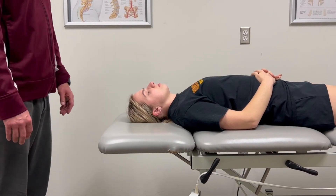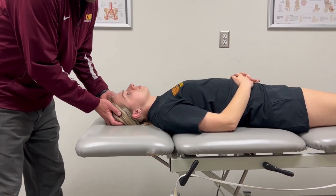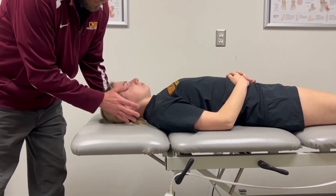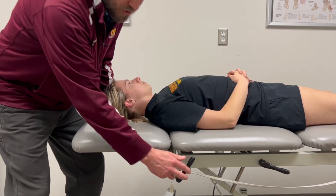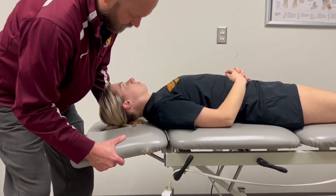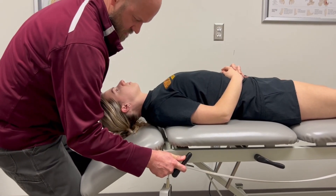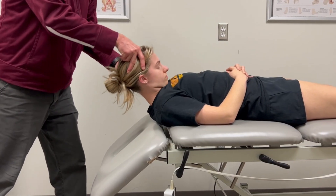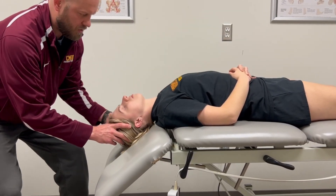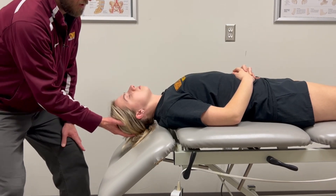Let's measure neck flexion manual muscle testing. First, in order to allow your patient's head to move through more of the available range, I'm going to put the head of the table down slightly. Then we'll passively move through the range. Now you're going to go through that range.